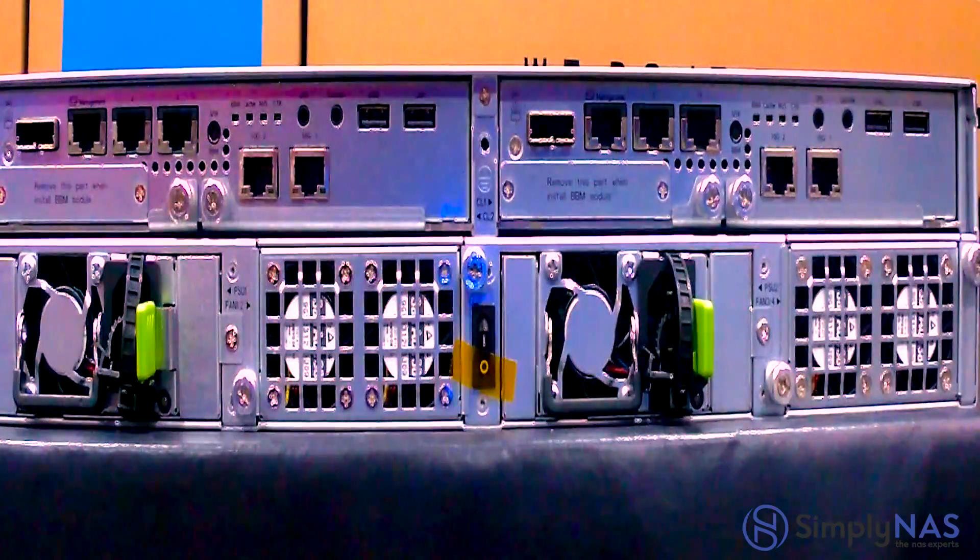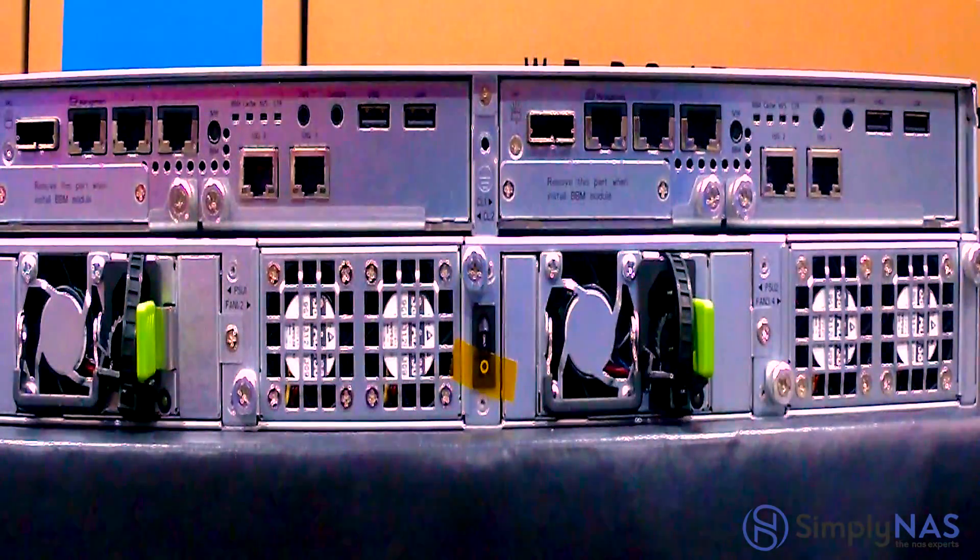This particular model comes equipped with one management port, plus two 1GB ethernet ports which are typically reserved for iSCSI functions. This model also comes equipped with two 10GB ethernet ports. The specs that I've just given there are per controller, so the numbers will be doubled.